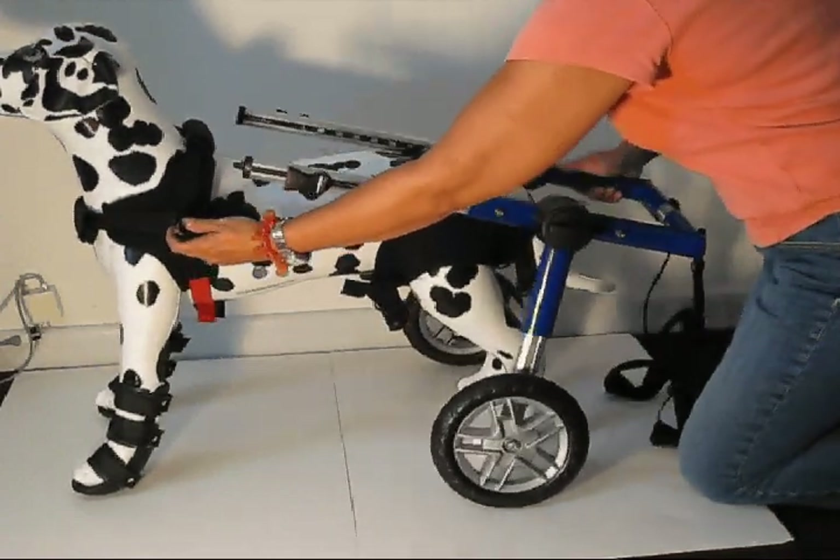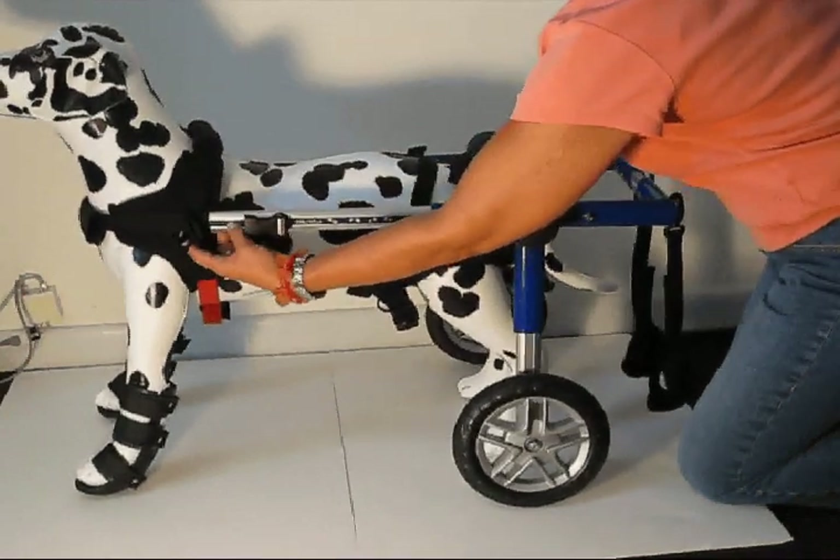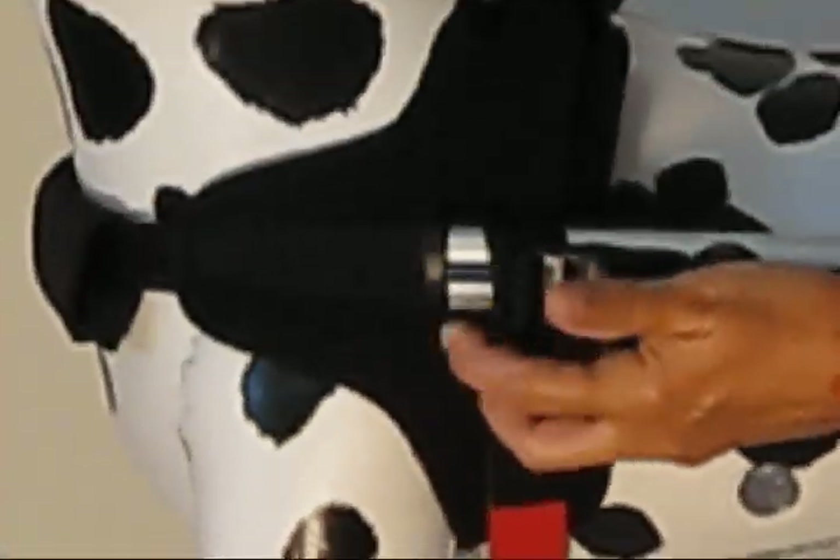What you'll do is put the cart over the dog like this, and put this front bar into the loop while clipping it in. Hear the snap — nice and secure.